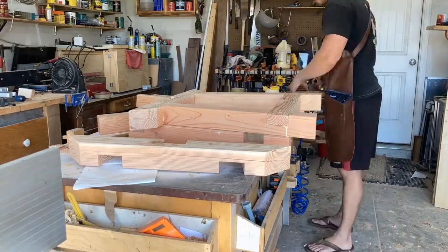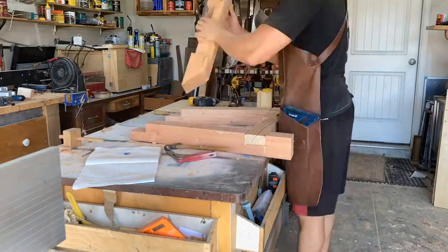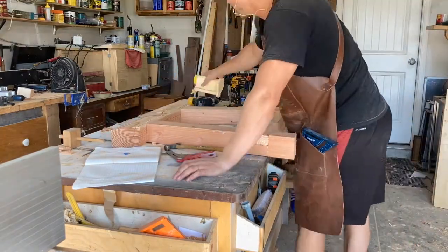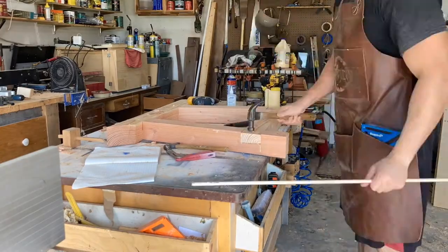I'm assembling all these half-laps the same way — pre-drill that 3/8-inch hole to receive the dowel, apply a good amount of glue, secure it with a screw, and then plug it with the dowel.